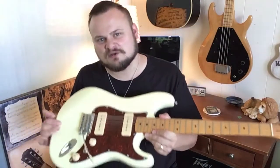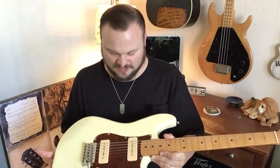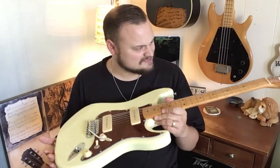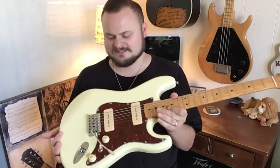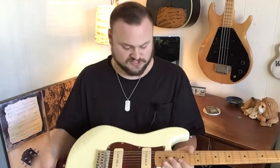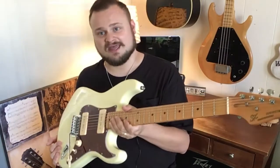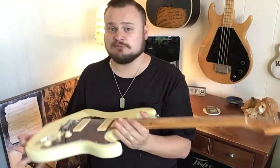Who doesn't want P90s in a Strat? For whatever kind of music you want to play — worship music, surf-style music — it's great. Just a solid body guitar with a couple great-sounding P90s with a tremolo, and you can do so many cool things. All kinds of music can be done very well with this guitar. So far I'm having a great experience with it. It plays great, it feels great, and I'm not having any major tuning problems with it.